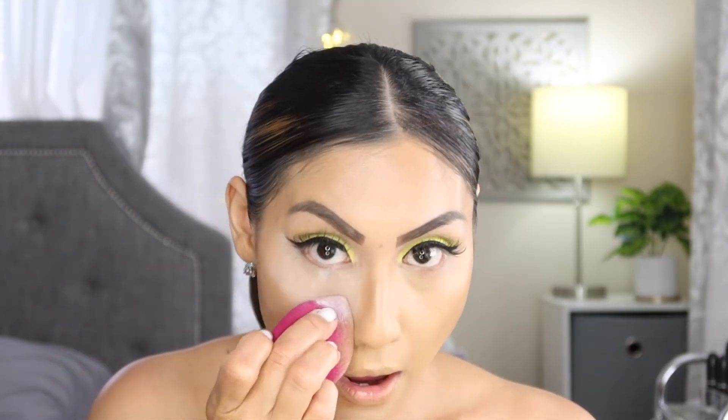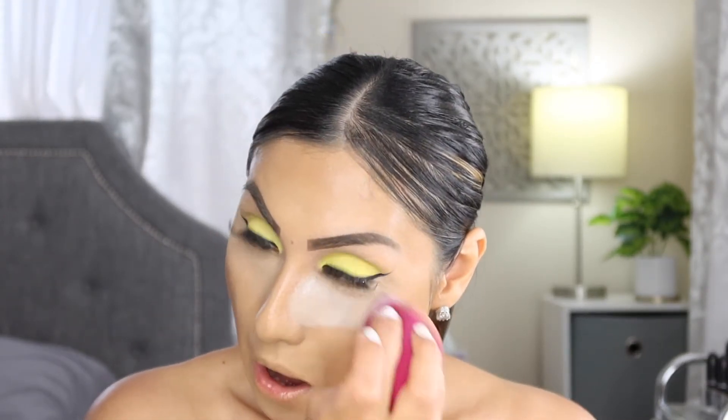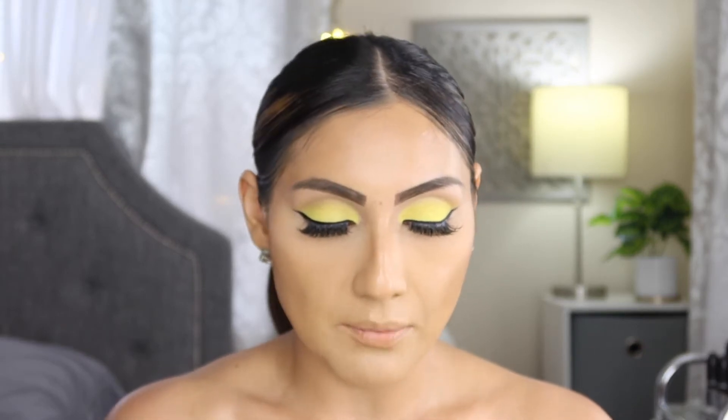Now I'm going in with my RCMA powder and setting my under eye using my e.l.f. sponge. Then I'm going to set my cream contour with my favorite mini bronzer — the Benefit Hula Bronzer. I absolutely love this one, and I'm applying it with the Kenzie Angles brush.